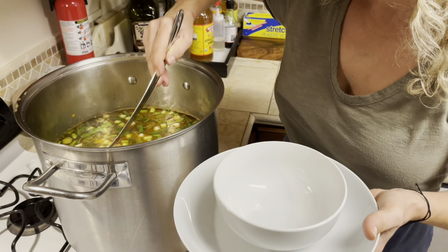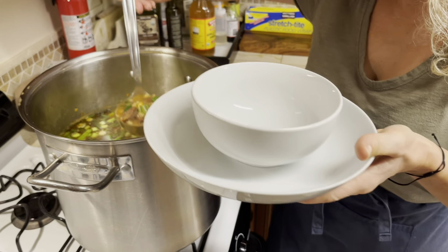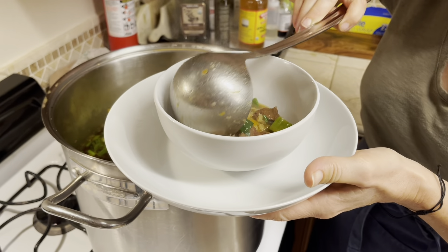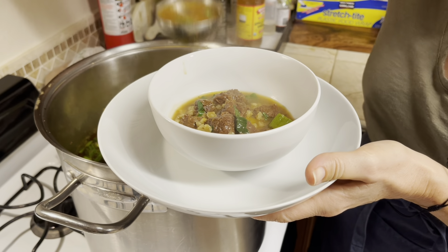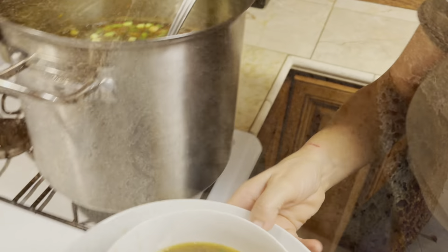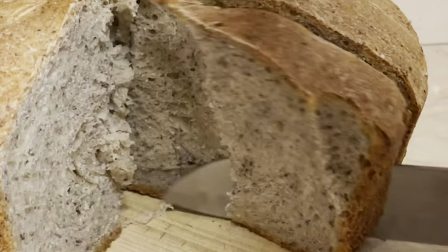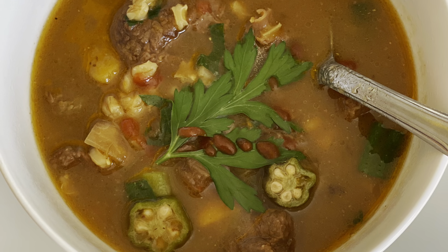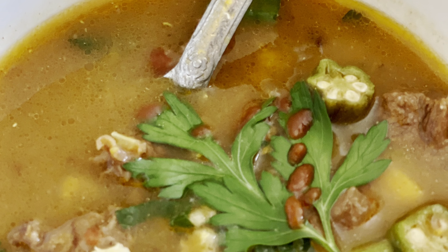Ideally you want to let the soup cool off for maybe 15 to 20 minutes, but I'm hungry and anxious to try it. And a slice of this homemade pumpkin sourdough — now you're ready to enjoy it. Not just today but for weeks to come, because this soup freezes well.